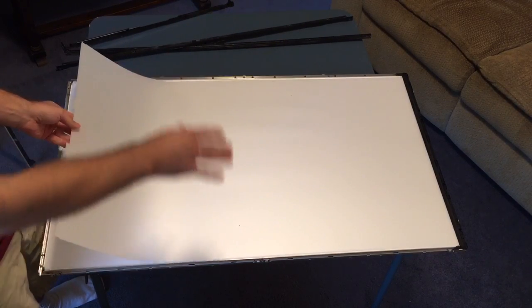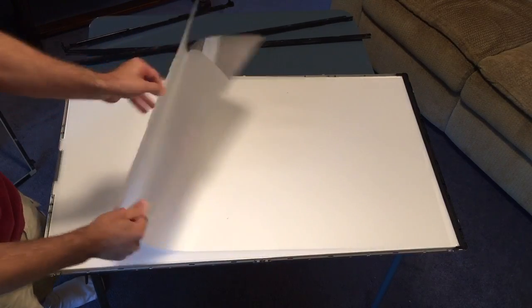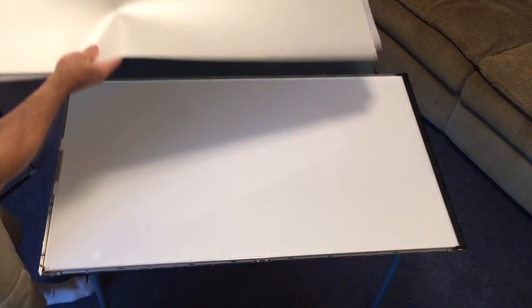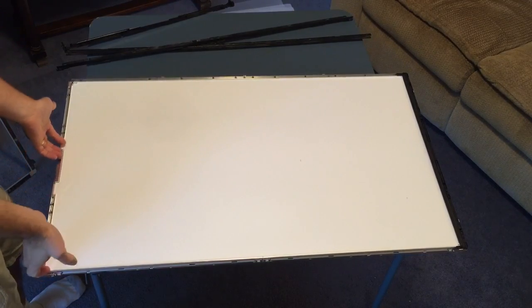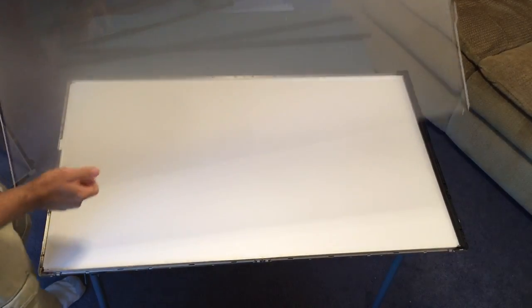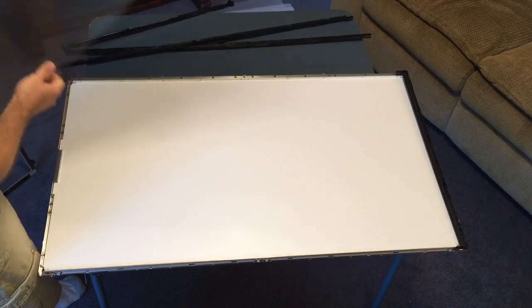Then what you have is a series of light diffusers to spread the backlight evenly across the whole screen. Here there's one, two, three of these layers.